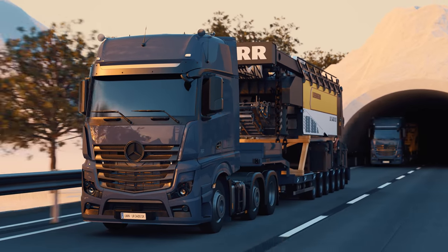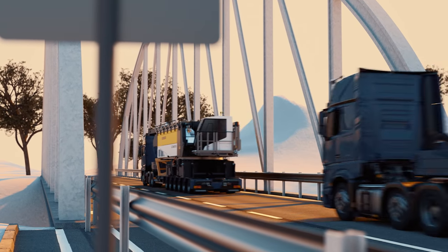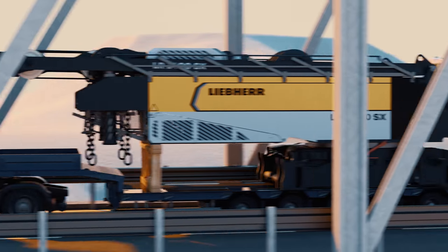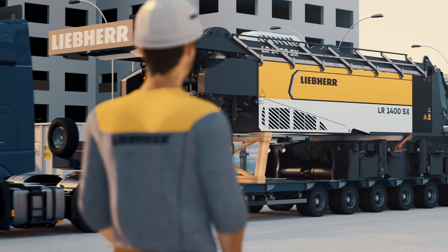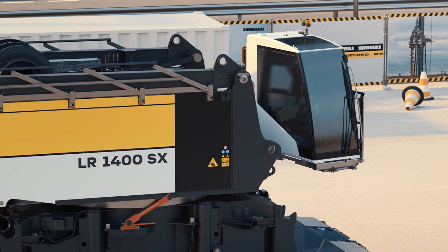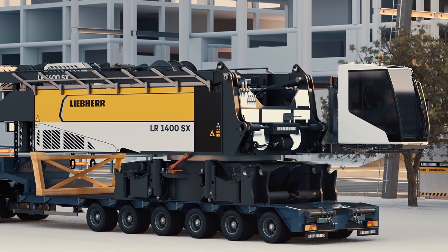A new crawler crane is on its way. The compact design of the LR1400SX makes transporting straightforward. Thanks to the self-loading system, the crane is immediately ready for operation, even without the need for heavy tools.